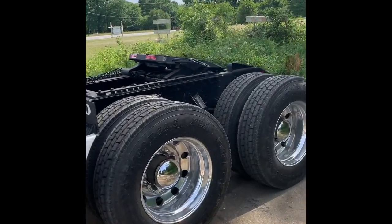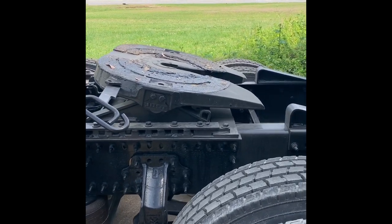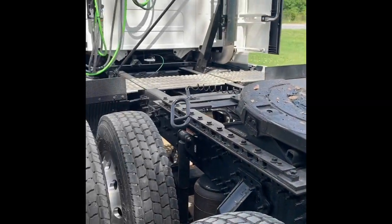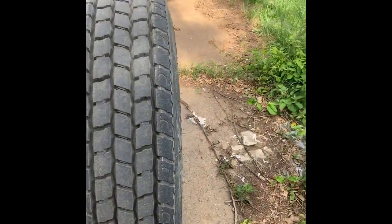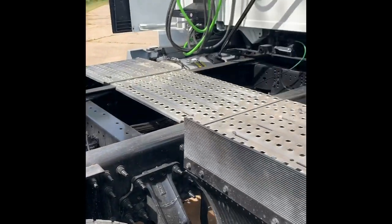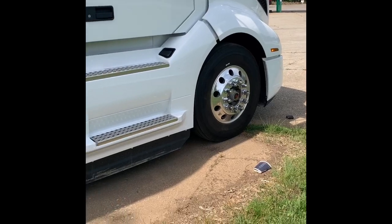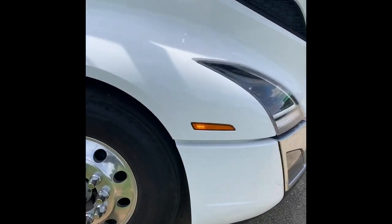I've already hauled my first load with it. All that dust already on the fifth wheel — I just disconnected it. I'll throw some more grease on it tomorrow. I picked it up in Muncie, Indiana — I'm from Muncie Indiana — and I'm down here in Spartanburg, South Carolina with my first load. It's a pretty nice truck: 300 gallons of fuel, 150 on each side. It's got the D13 in it with that I-Shield.